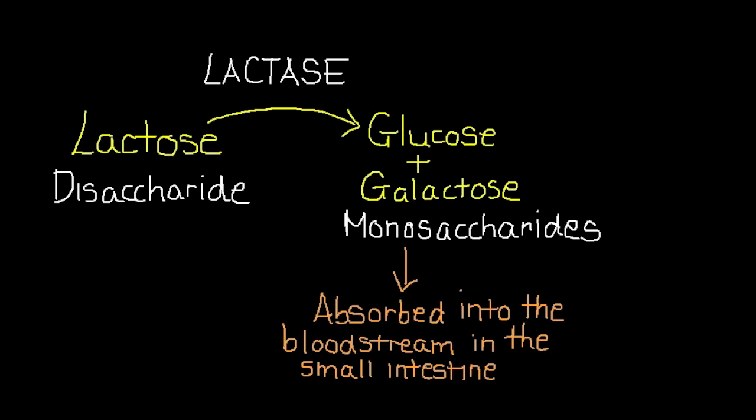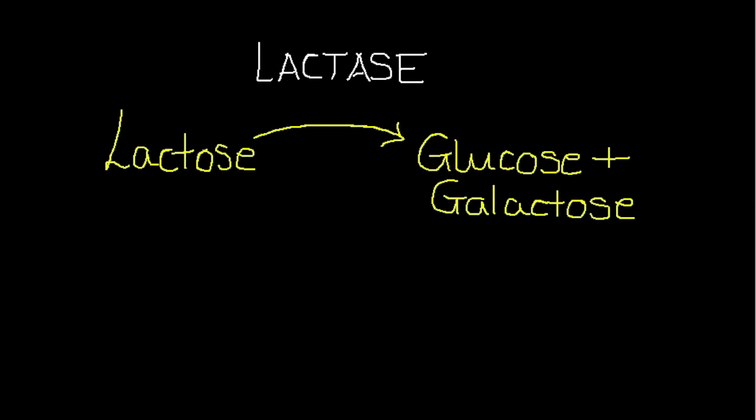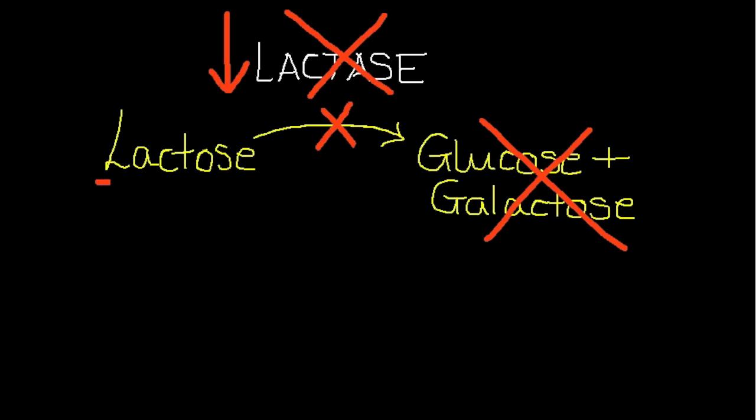Almost all humans have the ability to digest lactose because they produce the enzyme lactase in their digestive tract. However, it is possible for them to lose this ability over time and not produce as much lactase, and these people are known as being lactose intolerant.